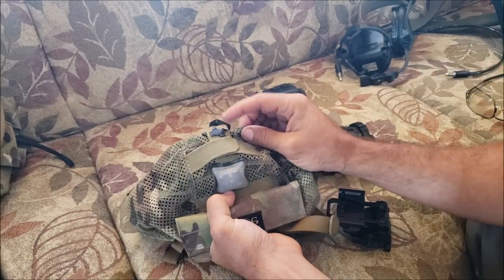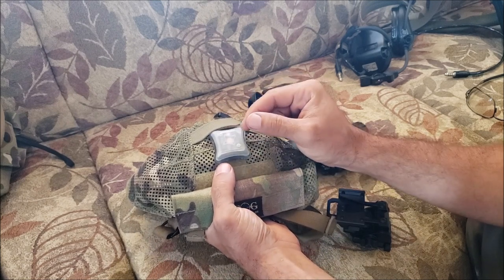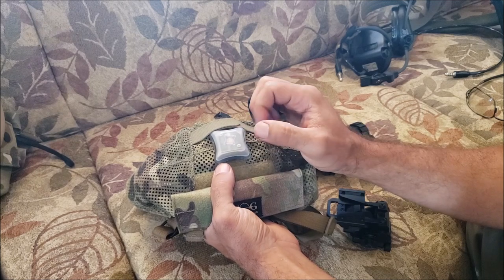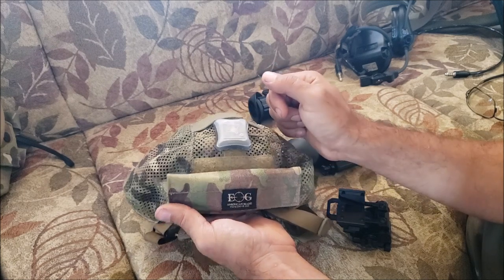Working my way back, I've got a little glint tape up there. This is the Unity Spark — push it once and it's constant-on IR, hit it again and it's a blinking IR beacon, hit it a third time and it turns off.